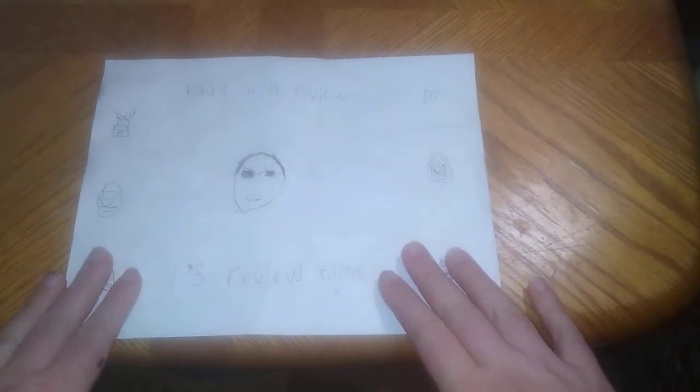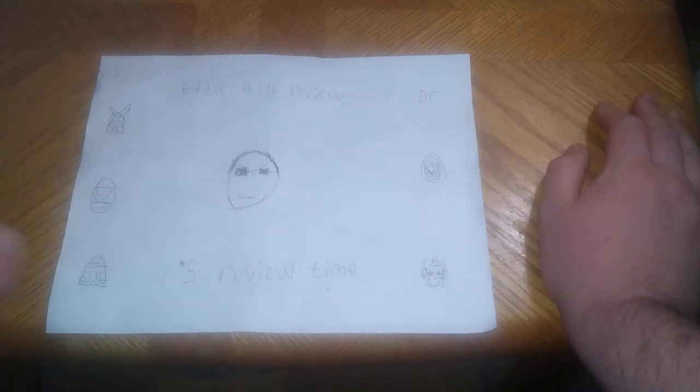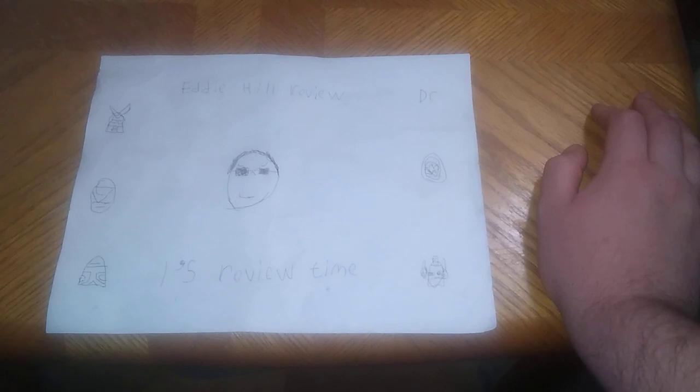Hey, what's up YouTube land? It's your boy Eddie Hill, the White Oak, Pennsylvania toy collector, and it's time for another Eddie Hill review. It's review time, people.